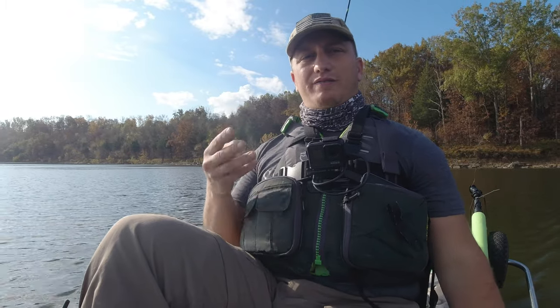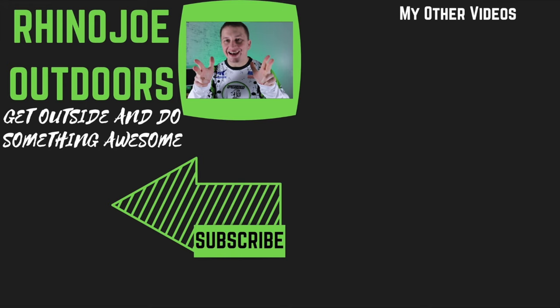Hey guys, I hope you enjoyed those three different ways to rig a minnow when you're out fishing, and hopefully that helps you out if you're trying to figure out how to rig live bait, whether you're crappie fishing or fishing for whatever. As always guys, I appreciate y'all watching. Please don't forget to hit that subscribe button so you don't miss any of my content. Get outside, do something awesome, and get a chance to take somebody with you. I'll see you guys in the next video.